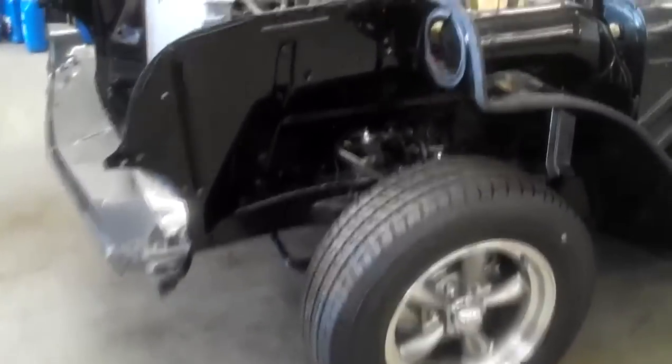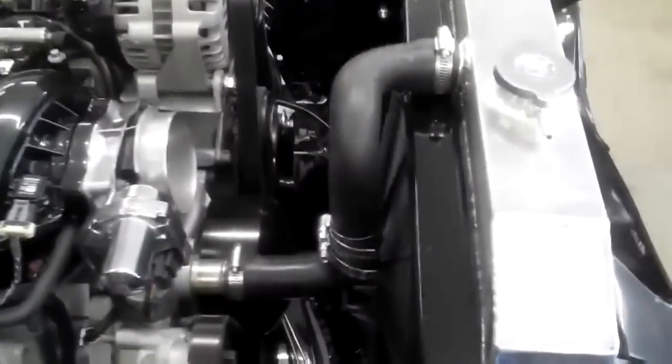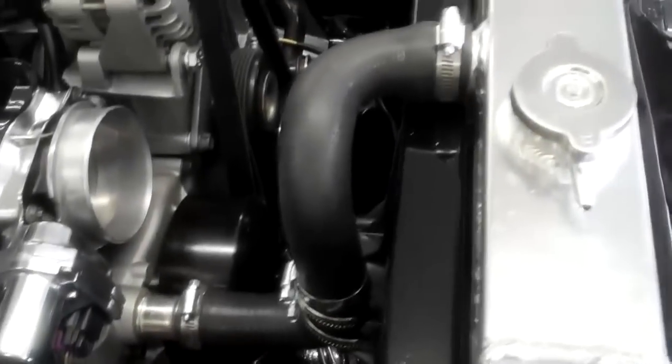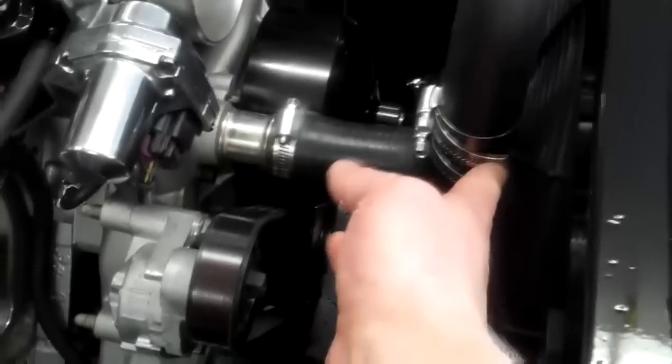Alright guys, update on the 57 project. Got the cooling system installed — factory radiator, got the heating system all connected up: heater hoses, lower radiator hose, upper radiator hose. In case anyone's wondering, this is a Gates 20699 part number hose. There's one here and there's another one right here that's cut down with a connector in between them. I need to clean up these hose clamps but it's okay.